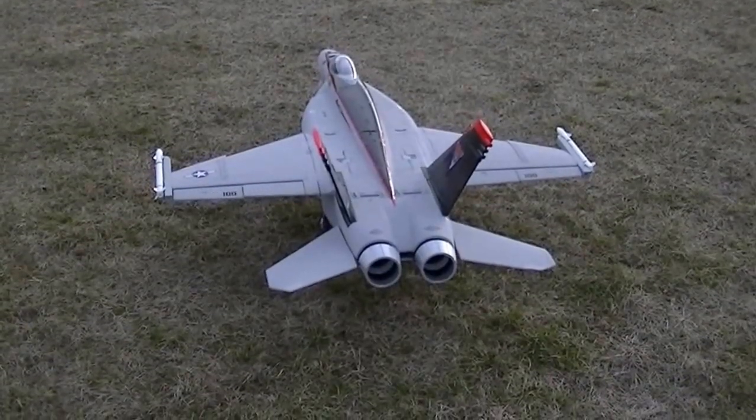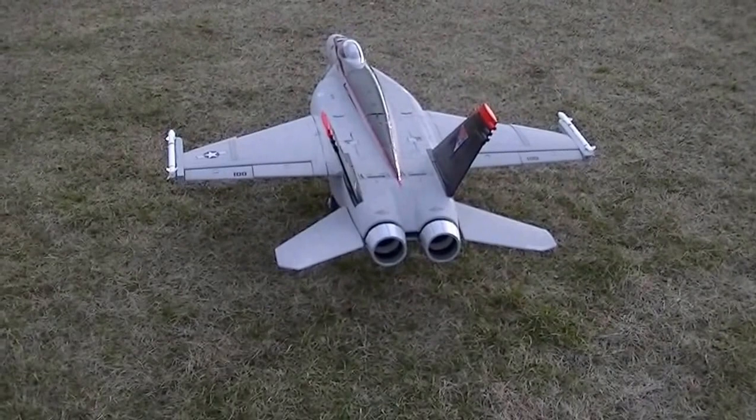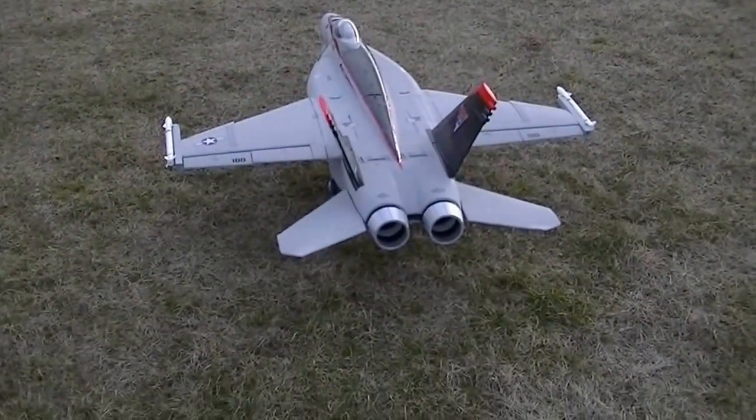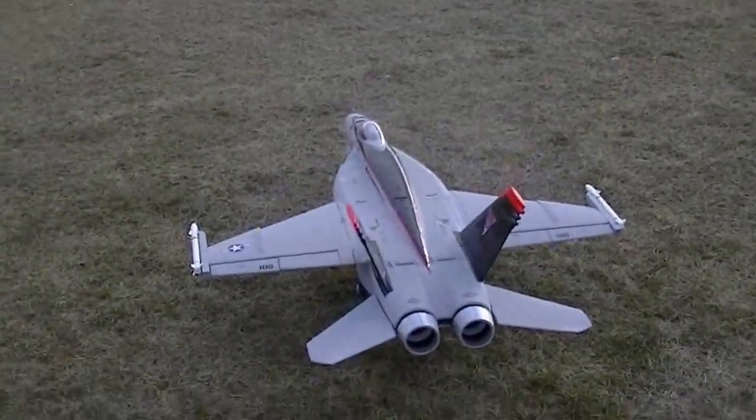Hey guys, Matt here, out here flying the F/A-18 90mm. We'll see how it goes if I can take off in this grass. So here we go.